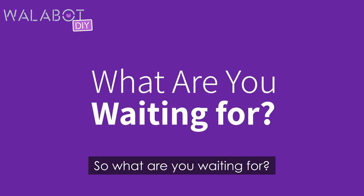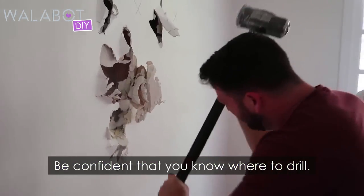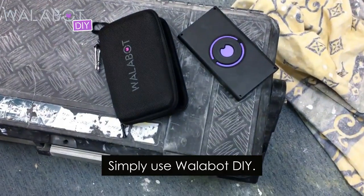So what are you waiting for? Be confident that you know where to drill. Simply use Wallabot DIY.